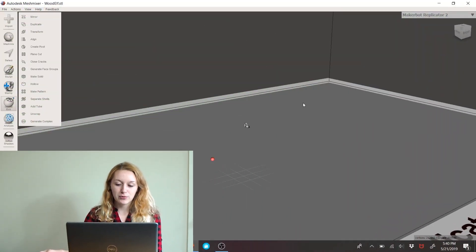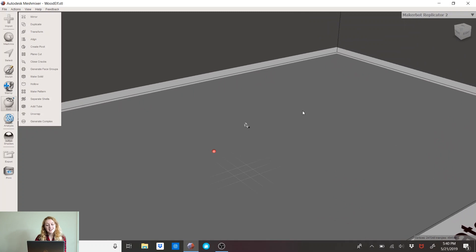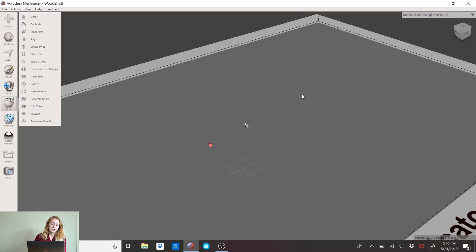So I have my program open and I import one of my models. And this happens a lot — you import a model and it is teeny tiny. I've had people message me saying they opened it and it's not there, but it is there, it's just really small.